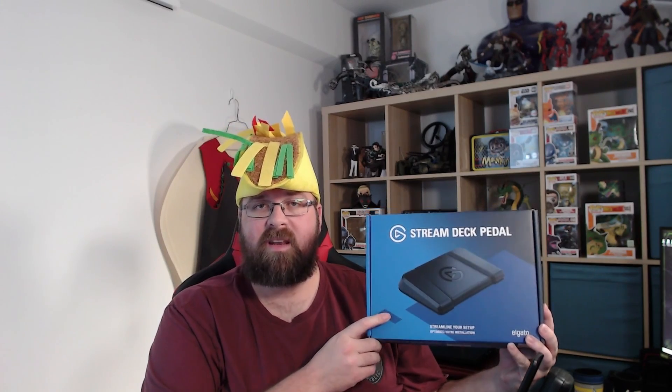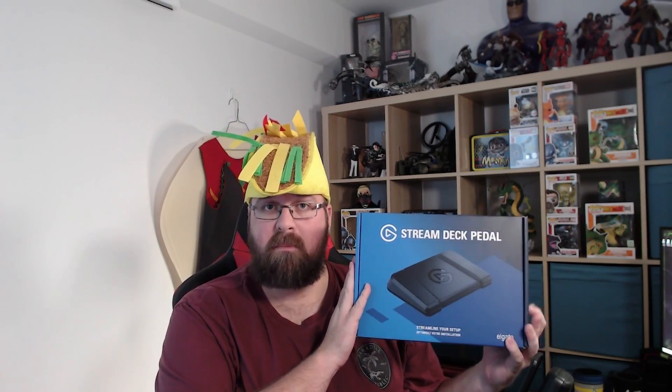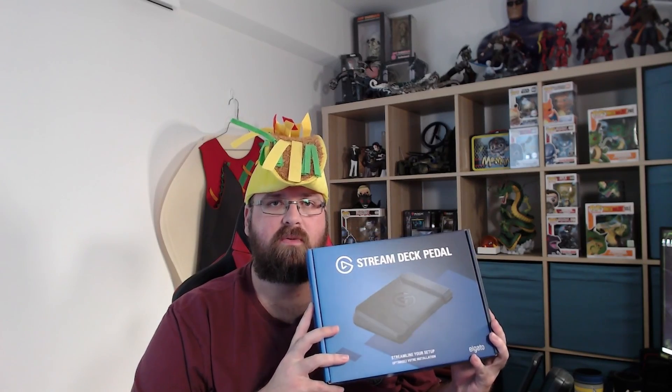Hey everyone, I'm MacheteKillsTacos and today's video we're going to be talking about the Elgato Stream Deck pedal. I've had this foot pedal for about a month and I decided the other day to challenge myself in stream to use the foot pedal as my sole action for shooting. The foot pedal can do a lot of things with OBS — you can use it to change your scenes, push to talk for Discord, push to talk for in-game.